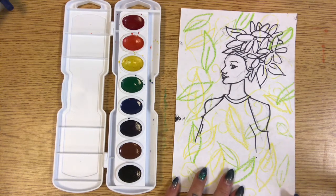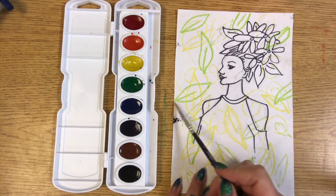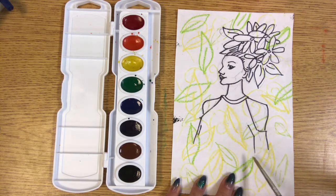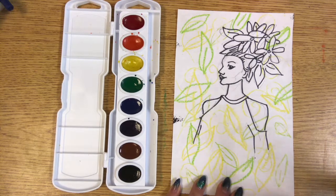Welcome to Art Lab number nine: Crayon and Oil Pastel Resist. In my last video, I talked about making lines with a waxy art material like oil pastel and crayons to make a drawing. And now I'm going to show you how it looks once I paint over it.